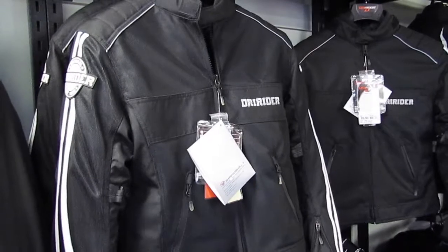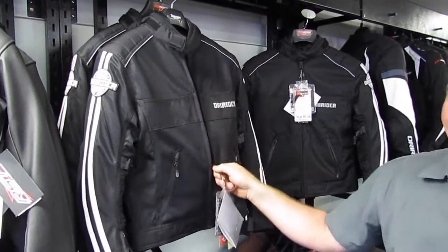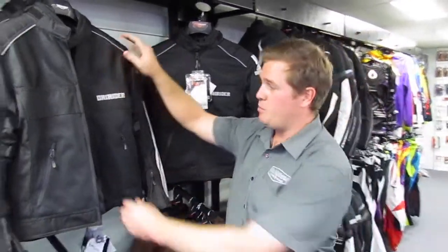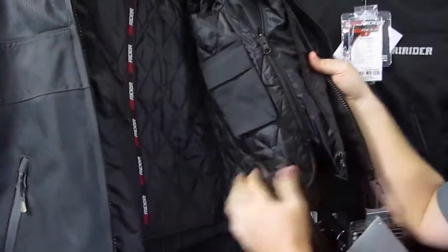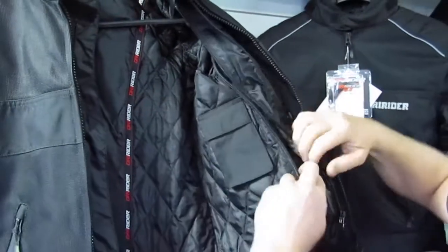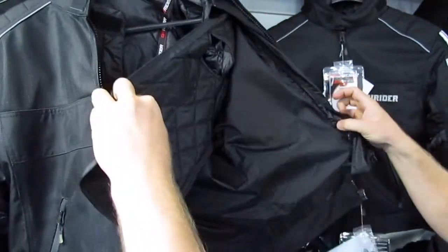We're just going to zone in on one of the jackets we have here in the sale shack. This is a Dry Rider Mannix — it's fantastic, I haven't even got one myself. It can be turned from a winter to a summer jacket. As you can see it is breathable — it has the mesh on the front. On the inside we've got a waterproof liner with a small amount of quilting. With that out, it becomes a full summer jacket and it does breathe very, very well. It's something I use around here for test rides every day.